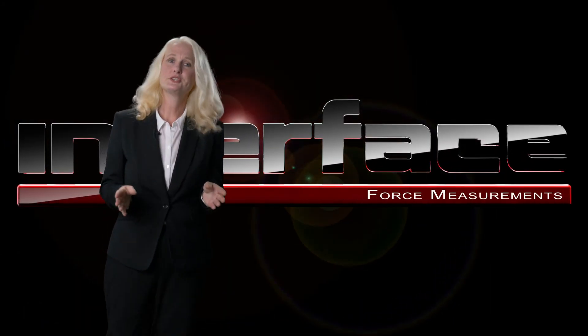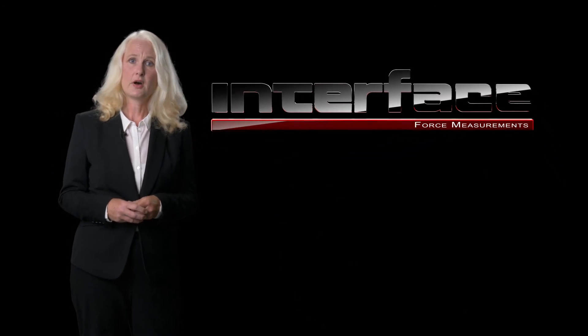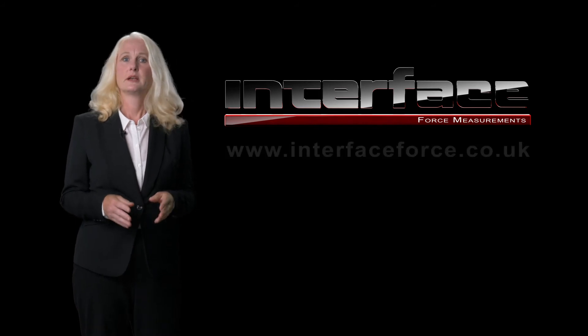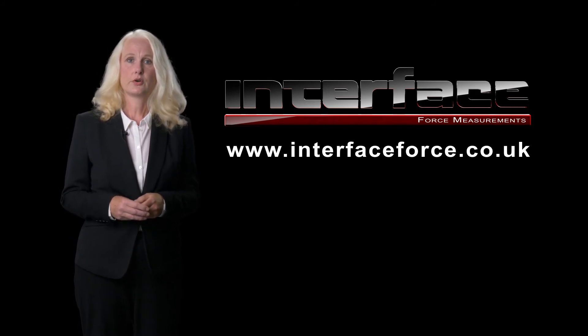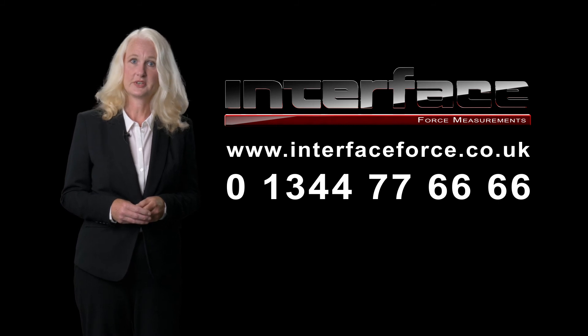For more information about our Interface low-profile load cells or any of our other force measurement solutions, please visit our website at www.interfaceforce.co.uk or call us on 01344 777666.